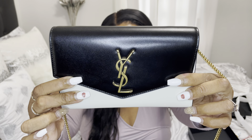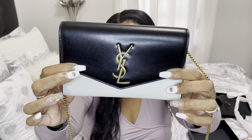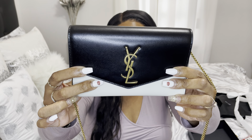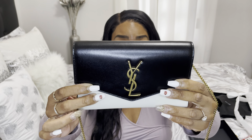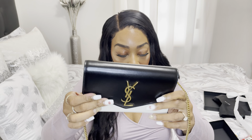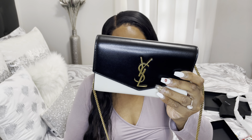It comes in the color nero crema, which is black and a cream color. On the internet it can look like black and white, but they also have a version that's just black and white. This bag costs one thousand two hundred and fifty dollars before taxes at Neiman Marcus. This is a Saint Laurent clutch crossbody bag in smooth calf leather.